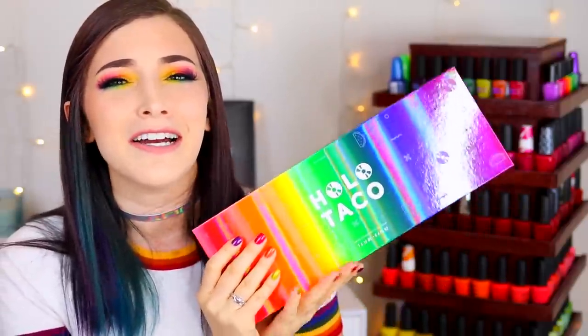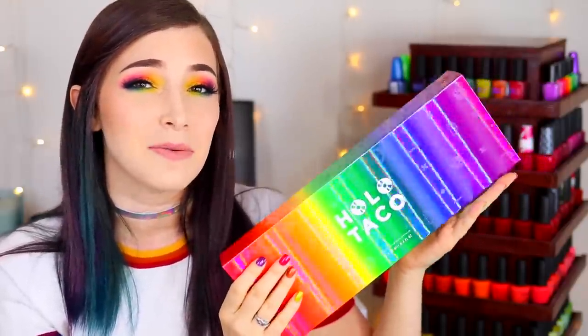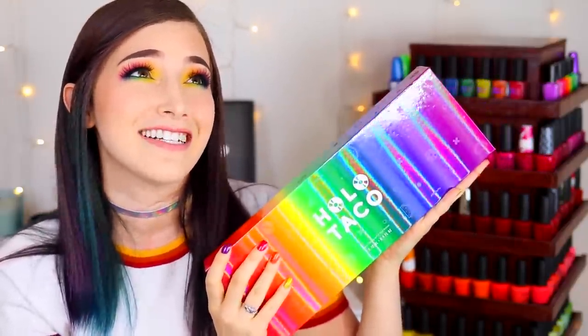What's up guys? It's Kelly and today I've got a very exciting swatch and review for you. We are looking at none other than Holo Taco and their latest release which is called The Rainbow Collection. This actually just came out this weekend, so all very new, all very exciting.